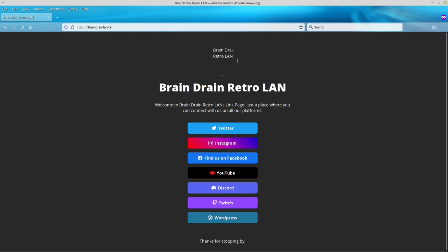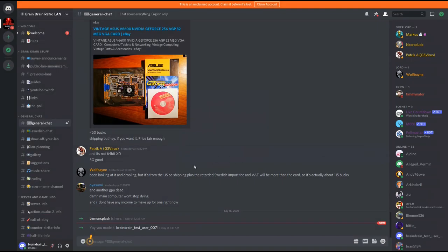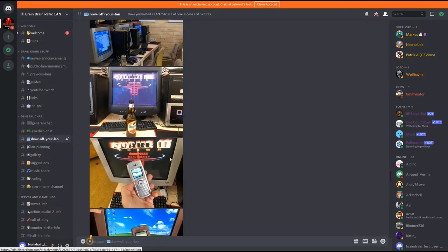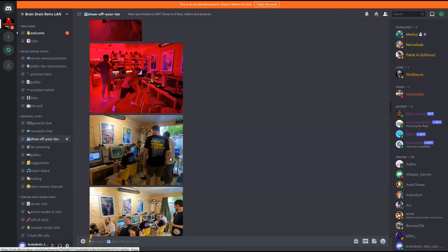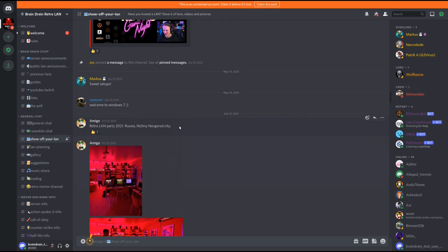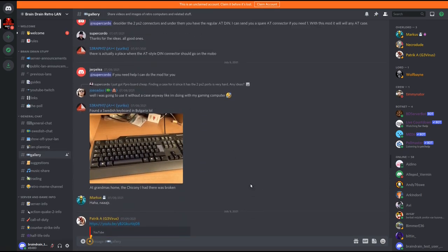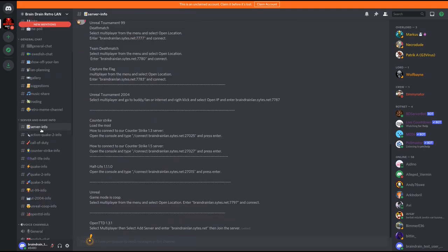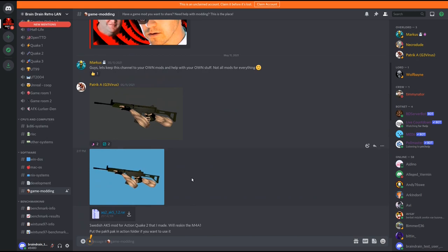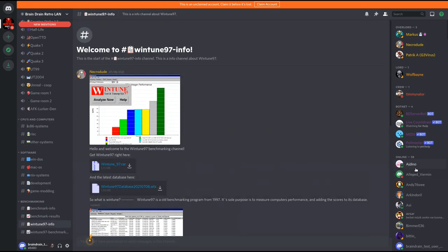You can join us on our Discord server — we have public LANs when possible and game nights on our server, hosting many old classic multiplayer games like Quake, Counter-Strike, and much more. You can also share your own retro LAN or visit our members' private LAN parties. We have galleries and benchmark channels where you can post images and videos of your retro hardware and scores. Come and join us and share your retro experience with us. Thank you for watching and have a nice day.